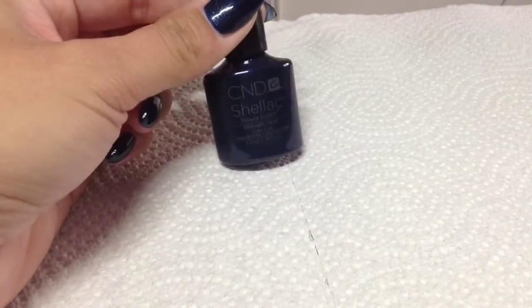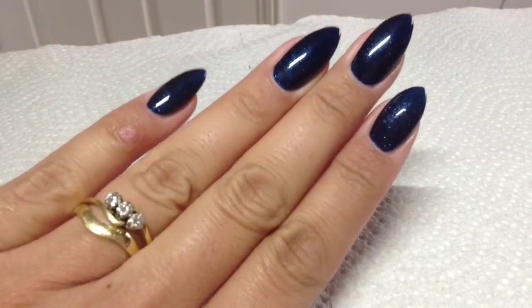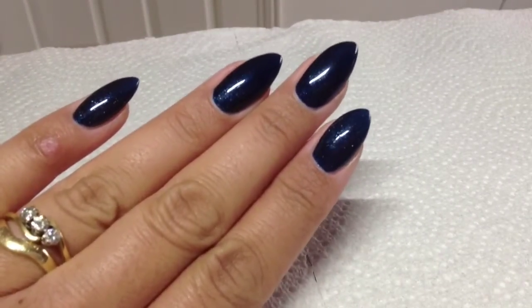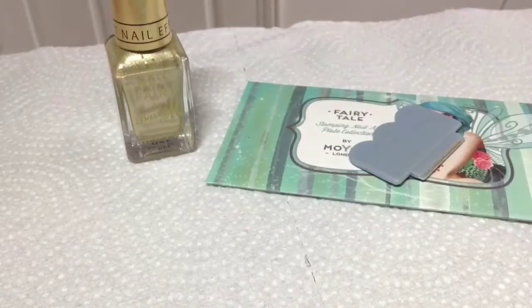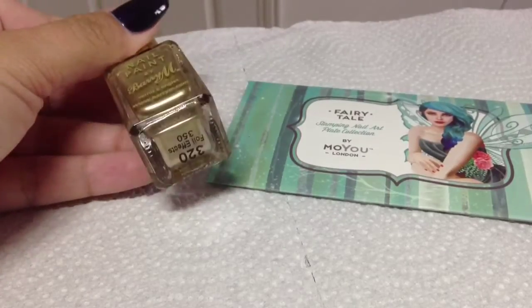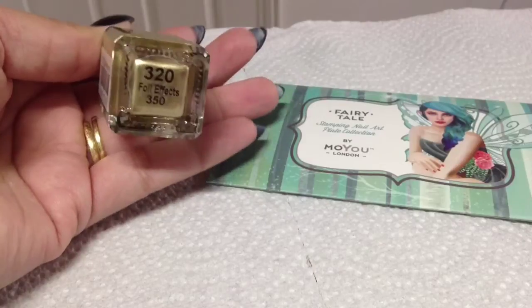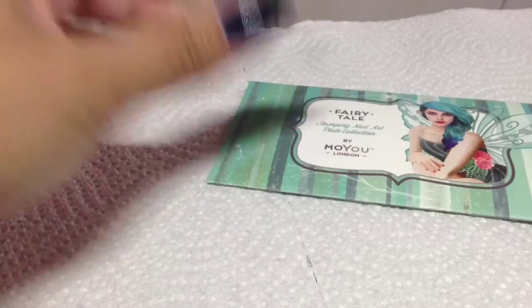Starting out, I've applied two coats of Midnight Swim in CND Shellac to my nails — it's a really nice color with a shimmer running through it. I'm using the usual squishy stamper and scraper, this is a MoYou one, and I'm going to be stamping in Barry M 320 or 350 Foil Effects Gold, which is a really good gold stamping polish.